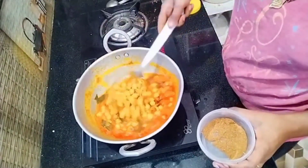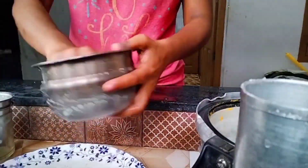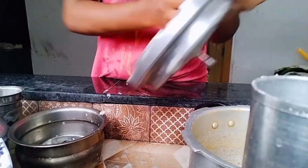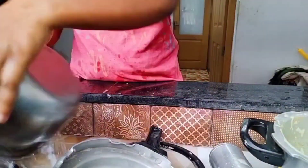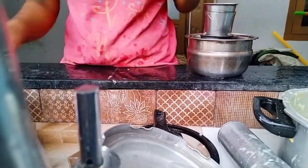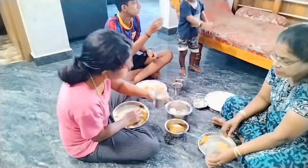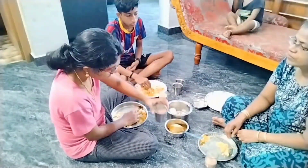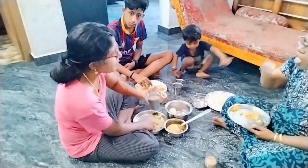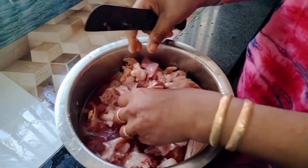Let's wash the dishes. It's done with the chicken as well. It's done with the chicken.